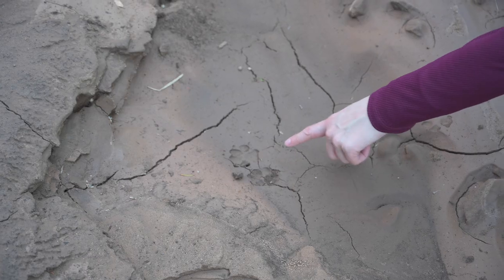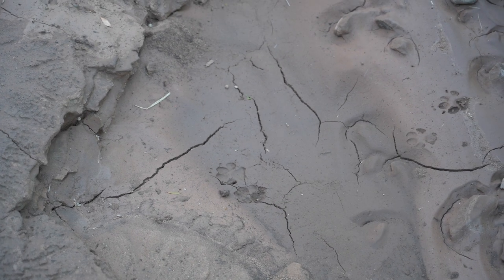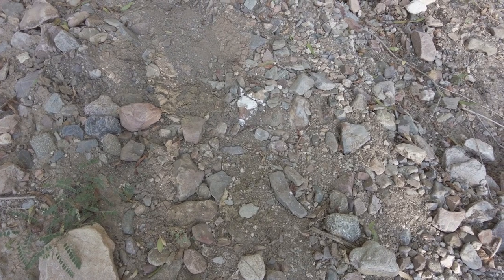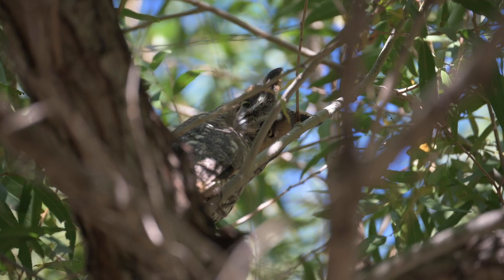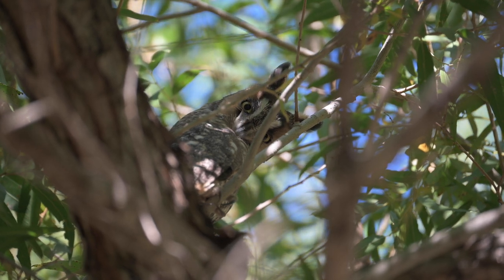When looking for animals, don't forget to look down. Look for signs like tracks or droppings. My wife and I were doing a hike and she saw some bird poop on a rock. I looked up at the tree above us and right there was a long-eared owl just sitting there watching us. Had she not seen that poop on the ground, I would have completely missed it and walked right by.